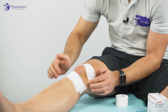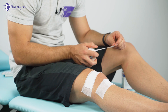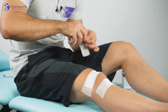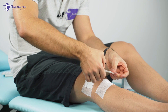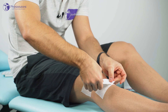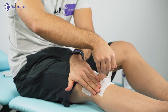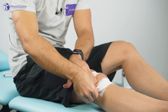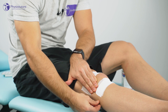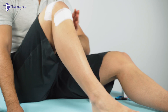Now we're going to do the same on the lateral side of the knee. We take one strip of tape, anchor it down medially on the tibial tuberosity, then pull up the skin — really pull up the skin laterally — pull it across, anchor it down, and release. The patient should still be able to flex and extend the knee without the tape coming off.